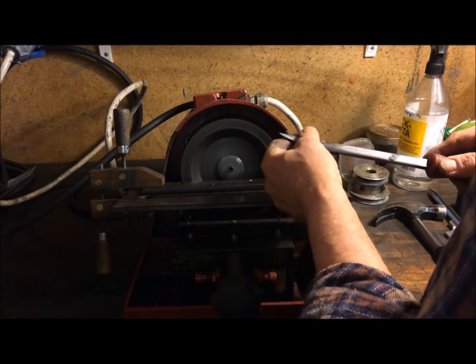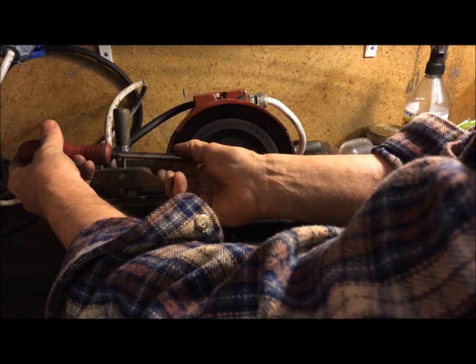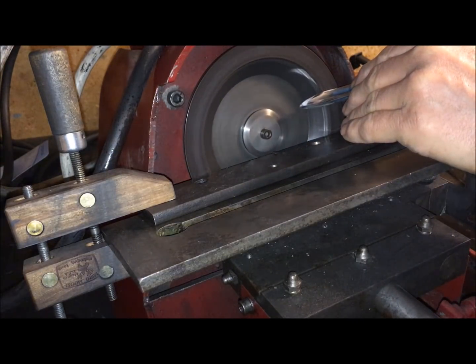To get the angle, and then on the other machine to flat. Of course, I have to go the other way to get the other side.